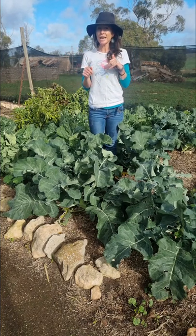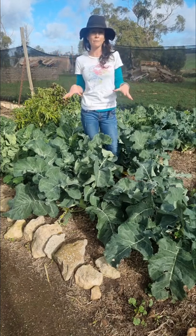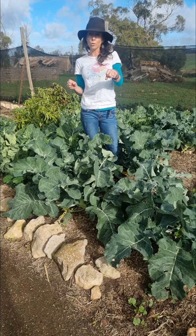Now because they do take two to three months, I'm a massive advocate for growing and putting my brassica seedlings in early autumn.